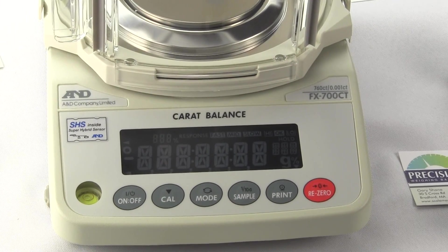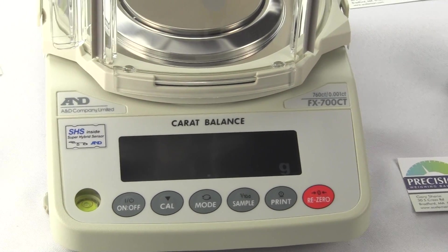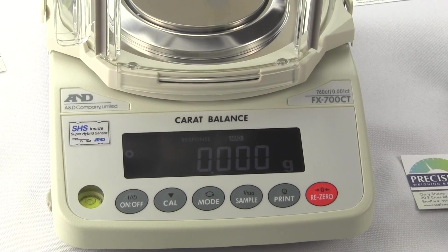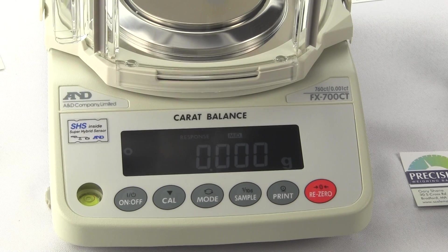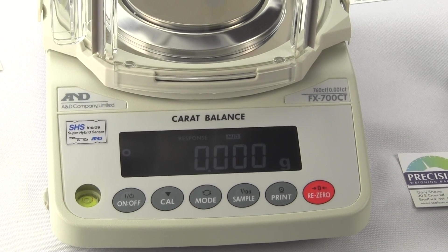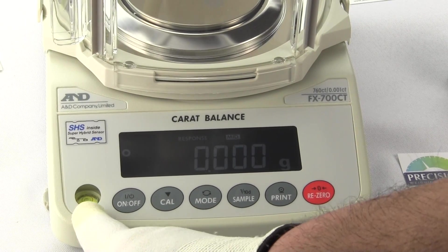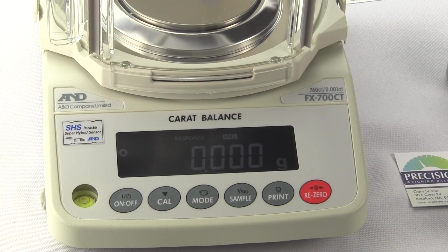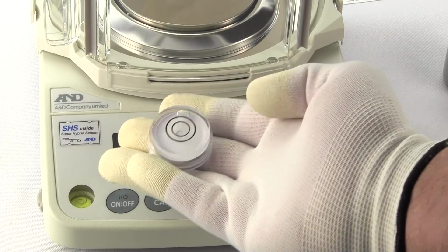When the balance powers up, it should go to zero. Another important thing: you have to level your balance. Your weighing results will not be correct unless the balance is level. Most lab balances will have a spirit level, and this one does in the lower left-hand corner.